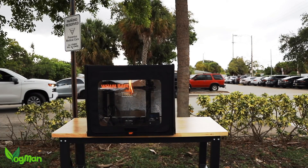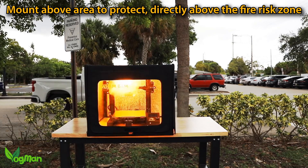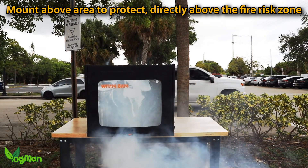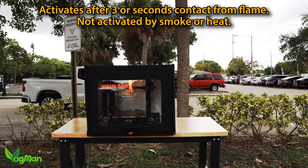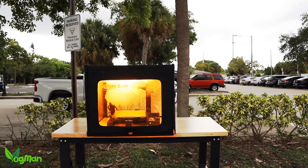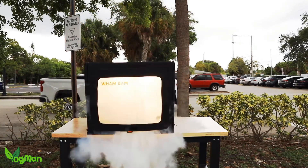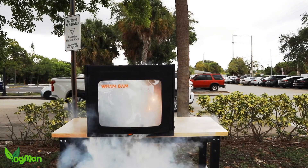Now an important point: the Cloud will only activate if it comes into contact with flame. Heat and smoke won't do the job. This means that the Cloud must be placed in close proximity with your printer — such as on an adjacent wall, on the printer itself, or at the top of the enclosure.